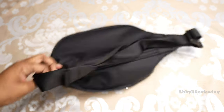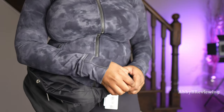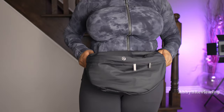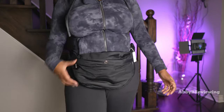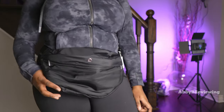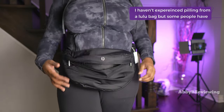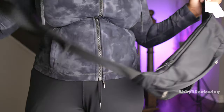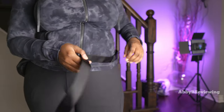Another con is the strap — it loosens quite easily. Although it's easy to adjust, after about 5-10 minutes of wearing it the bag starts to sag, and if it's heavy it loosens even faster. When it's loose and moving around it's annoying, and the back zipper rubbing against your clothing could cause peeling. On top of that, the strap often twists on itself, and the tail end falls out of the loops and hangs down hitting you as you walk — very annoying.